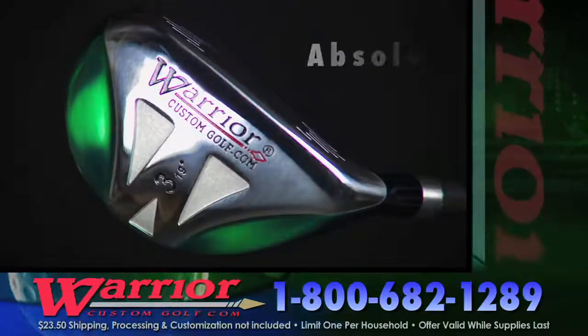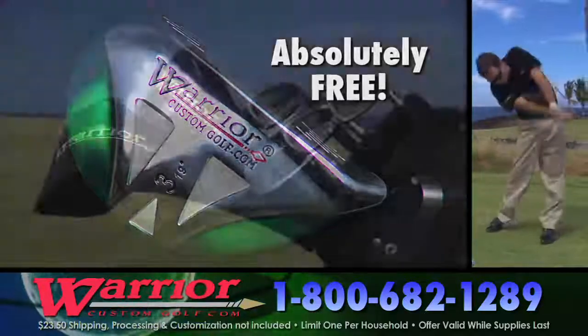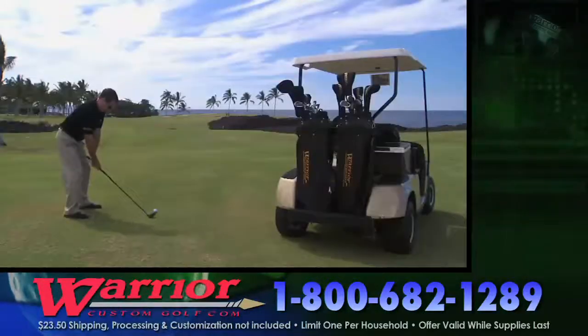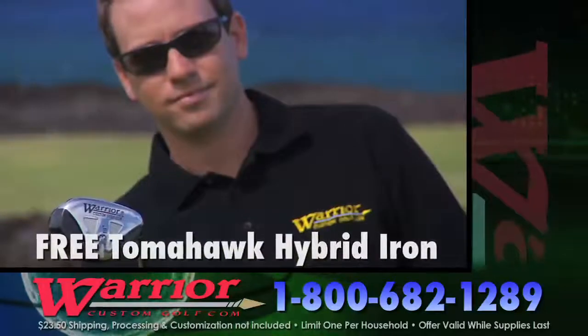Get the new Warrior Tomahawk Hybrid Iron today and all you pay is shipping, processing and customization. Supplies are limited so call now: 1-800-682-1289.